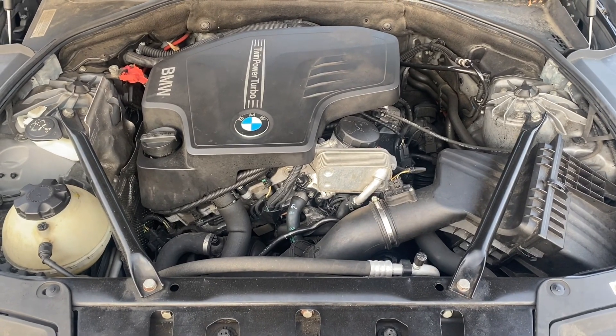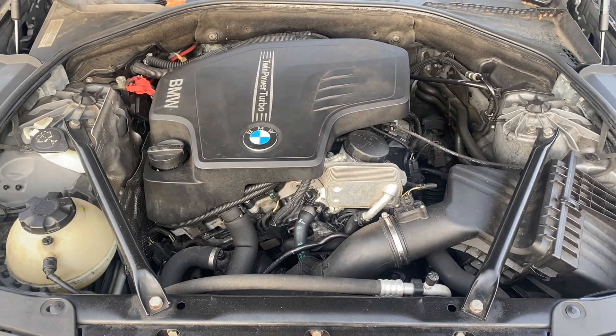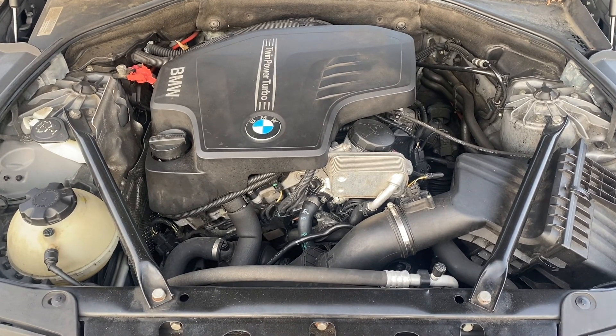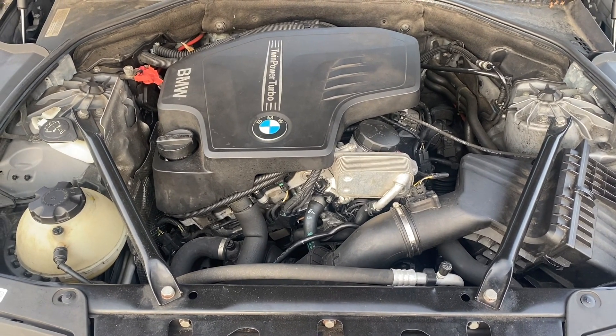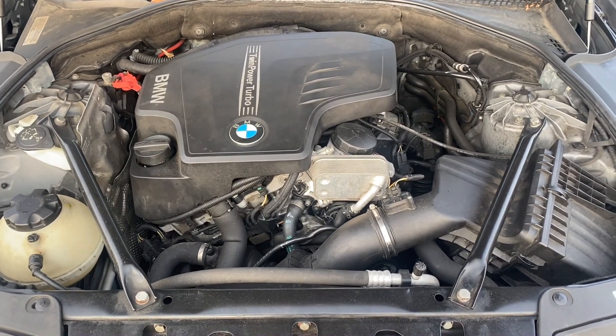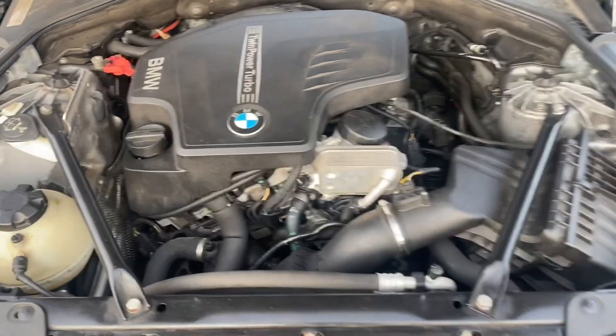Hello everybody, it's Jordan Locksmith. In this video we're going to be programming a key — it's all keys lost to a 2014 BMW 528. First we'll read the ISN from the DME, so we're in the engine bay now.